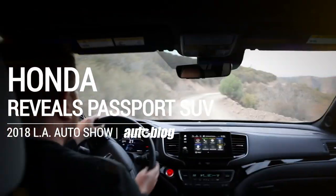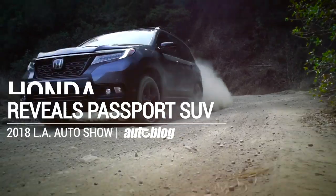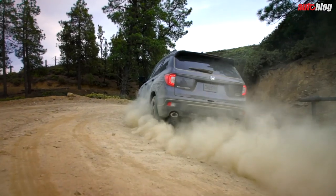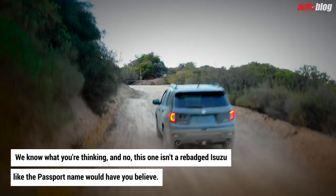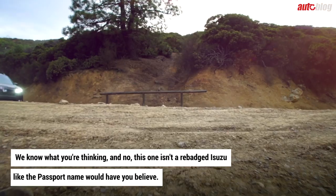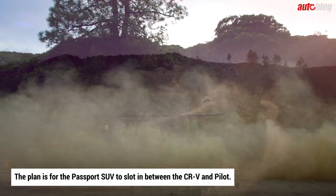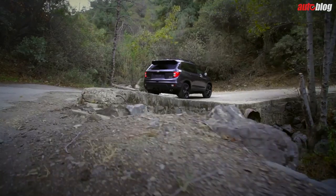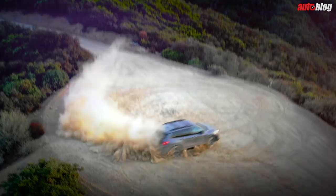You probably don't need one in sunny Los Angeles, but that isn't going to stop Honda from introducing its latest crossover there — the new Honda Passport. The plan is for the SUV to slot in between the CR-V and Pilot. Like the Pilot, it has a unibody frame. Honda actually says the Passport and Pilot are pretty much the same underneath.